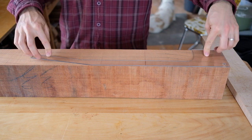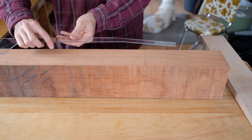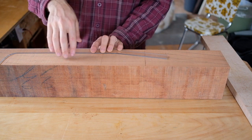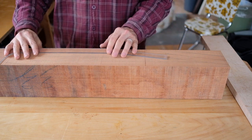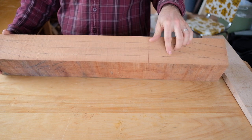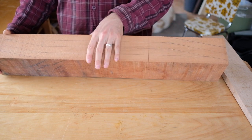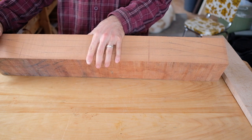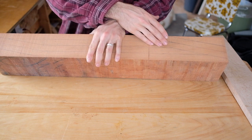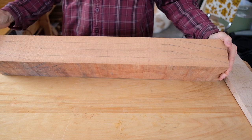I could have cut this up making two necks out of this piece by laying one out like this and then flipping it over and laying one out like this — they just sort of end up inside each other. But I'm actually going to be able to get four necks out of this if I have a piece of wood from the same board that I can use for heels to add to these necks. That's pretty efficient use of this lumber — there's not much waste.